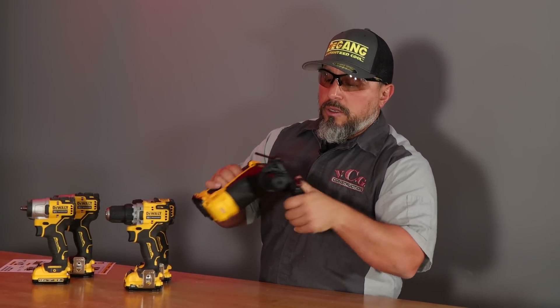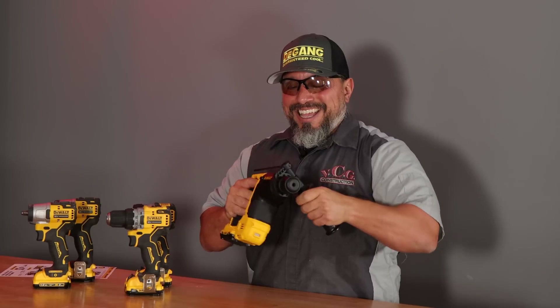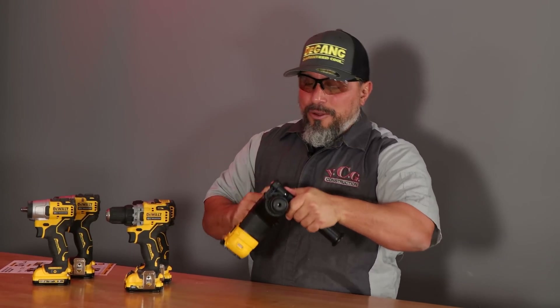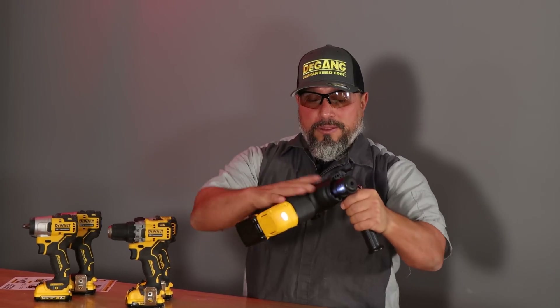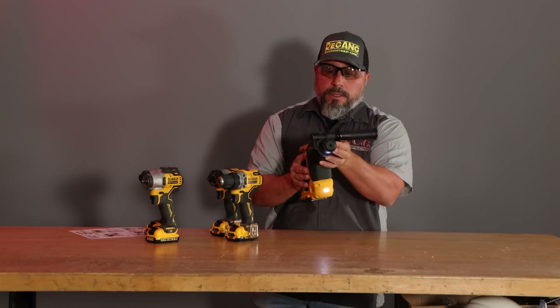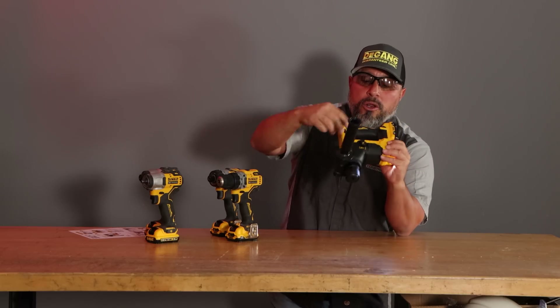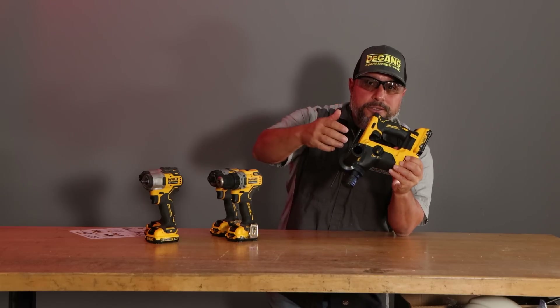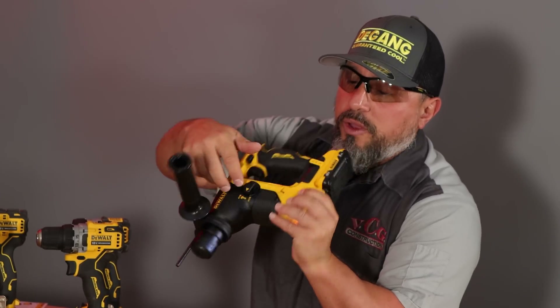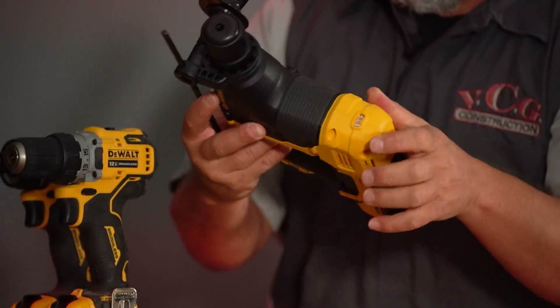We have a nice handle, and we can adjust our depth so that we're not over-drilling our holes. It has a selector switch. This is a drilling and fastening rotary hammer — there is no chipping function, and there is no hammer-only function. It's either drill or hammer drill.